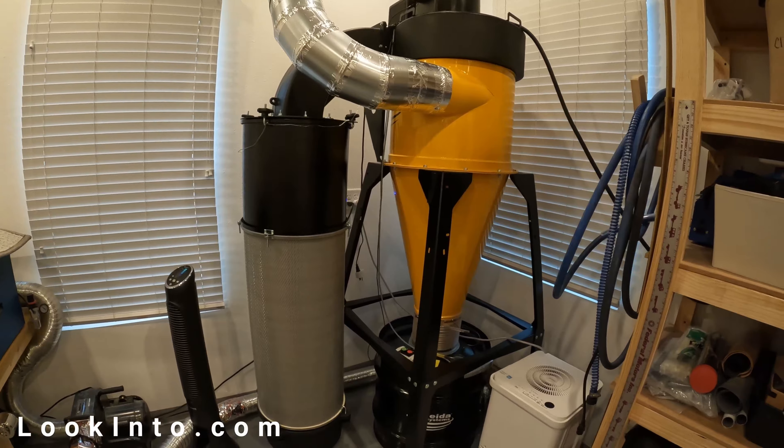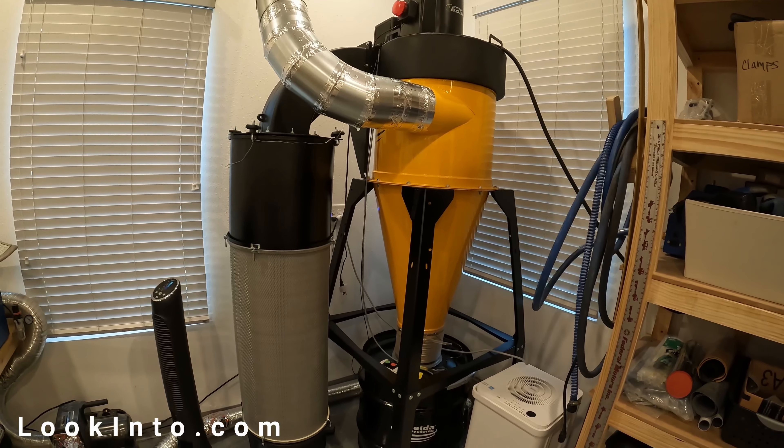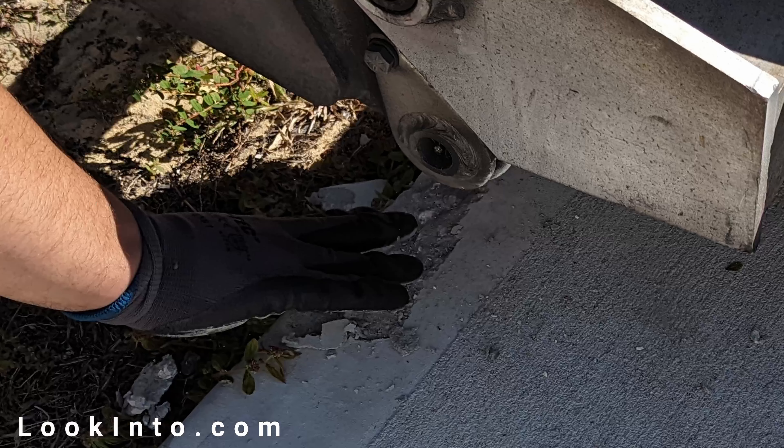We just got a Dust Gorilla Pro Smart Boost dust collector for our wood shop and decided to video the installation progress for you. The DC itself arrived in a bunch of boxes on a single pallet. It was well packed, but the boxes arrived messed up with holes in them, the strapping broke, one of the boxes came loose in transit, and FedEx cracked my brand new driveway when they dropped the liftgate too fast.